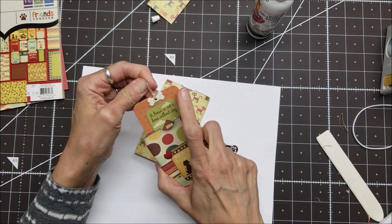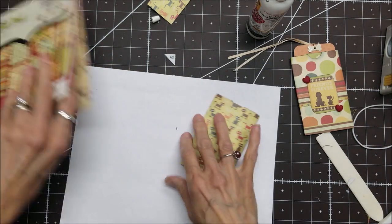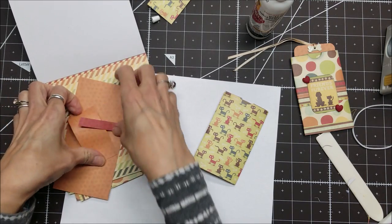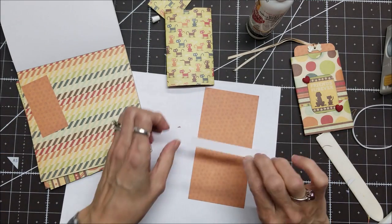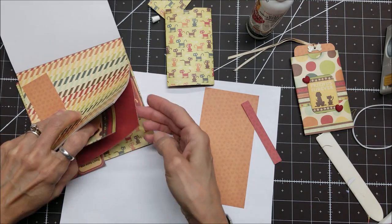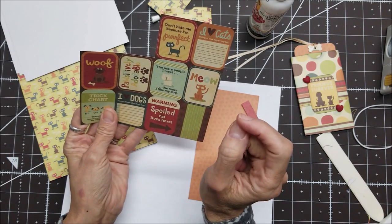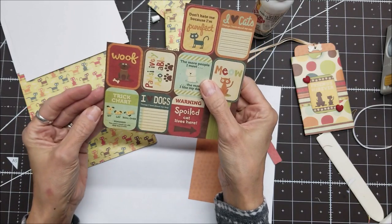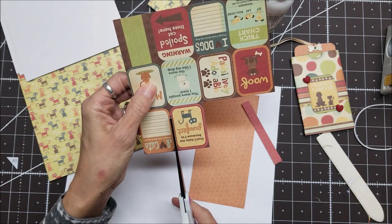Now I want to find what I want on the inside — the same sentiment and some paper to go on the inside. There are a lot of cute little sentiments. There's one with paw prints, but I have some really cute ones: 'Don't hate me because I'm perfect,' 'I love cats,' 'Meow,' 'The more I can see,' and 'Spoiled cat lives here.' Let's do the perfect one.